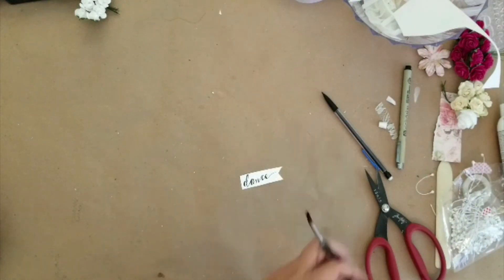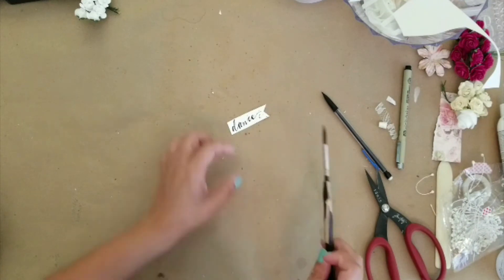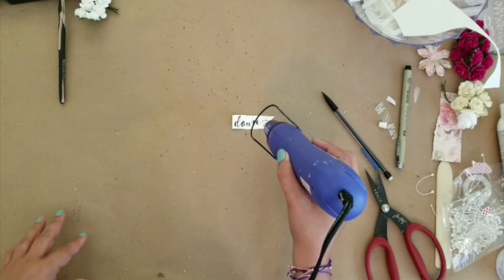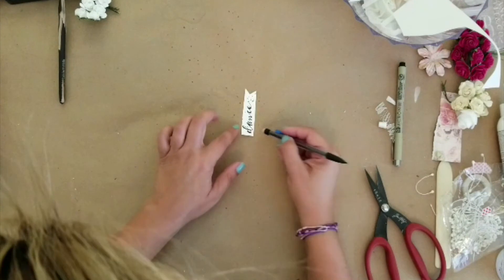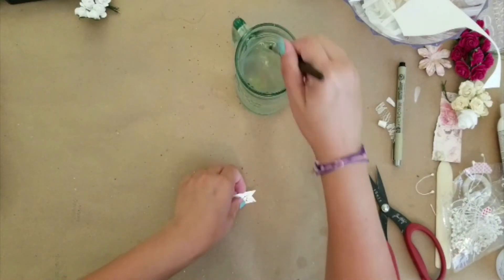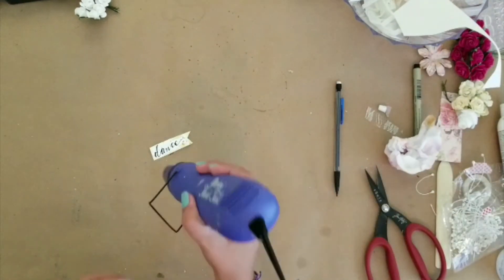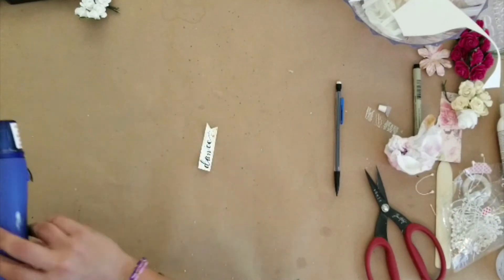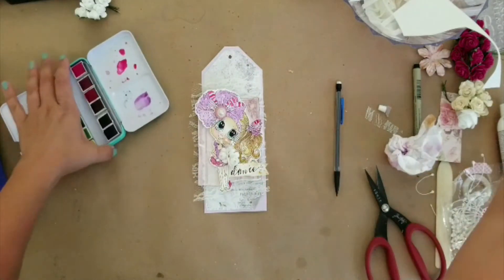I'm going to take the tag and distress it a little bit. First I'll take the leftover hair color with some water and just dab some paint all over it, then dry it. As I'm drying I realize I want to add a little more pink to pull out the pink in her dress and in the papers. I also realize I didn't erase the pencil enough. Then I distress the edges with that same brownish-yellowish color.